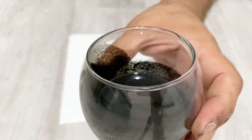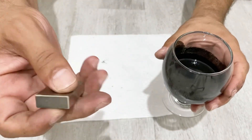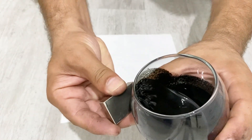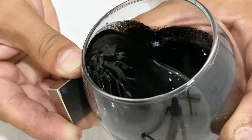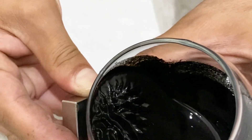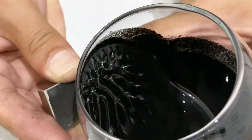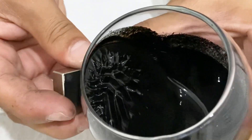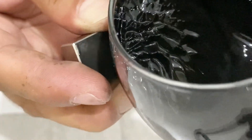We are going to play with this ferrofluid and see what we can do with it. I have my magnet here and I will try to make some spikes with my ferrofluid. Yeah, it's perfect — can you see the spikes? It's really really great and very nice. When I move away the spikes disappear — can you see? It's pretty nice.